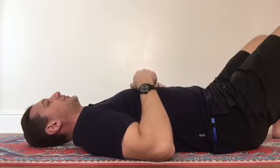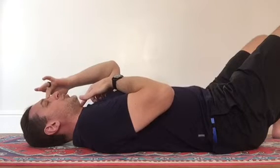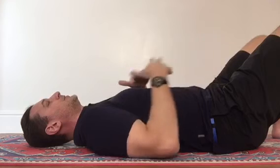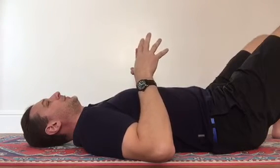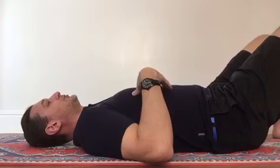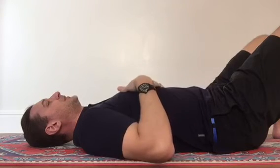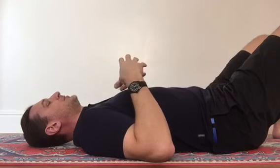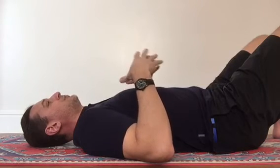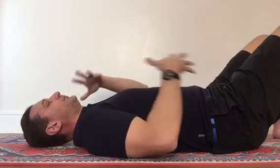Once you've done all four individually, we're going to start twinning — holding focus and intention on two points at the same time. Run through all the combinations of two, just for 30 seconds to a minute each. If you find it really difficult to maintain, just finish the meditation — which we'll cover at the end — and you're done until next time. Quieting the mind is just like any other form of exercise: it takes practice, patience, and perseverance. Once you've done the pairs, do threes — run through all the combinations of three — and then do all four together.